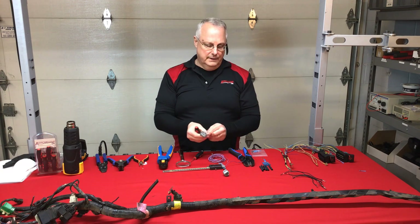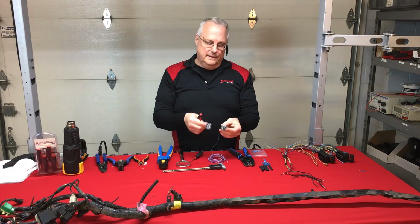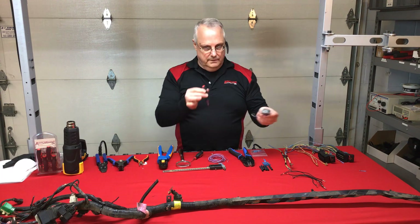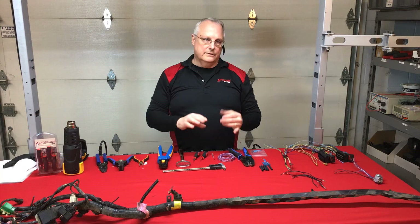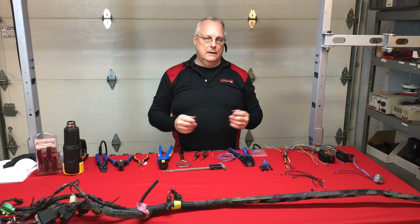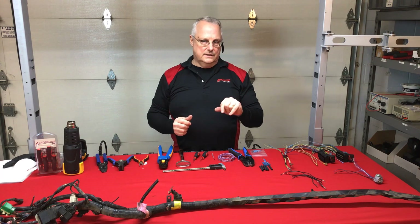Obviously I did this in a clean, controlled environment. When you're out in the vehicle working in the shop underneath the hood, this takes a little bit longer than what I just demonstrated — but it's very effective. Right tool for the right job.